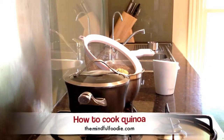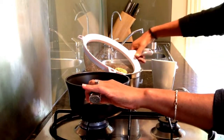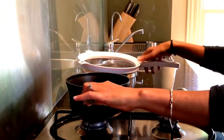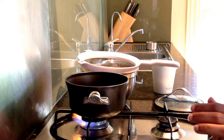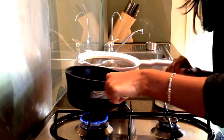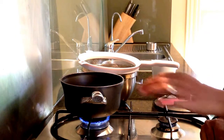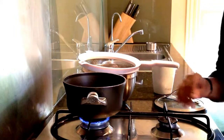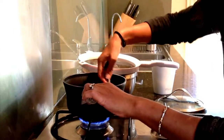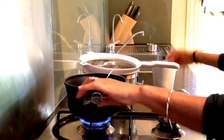I have a medium-sized pot and I'm going to tip the quinoa in and turn the heat on. I like to let it sit on the heat for about a minute or so, stirring it, because I drained and tapped it well on the sink — this lets the grains dry up a bit more.